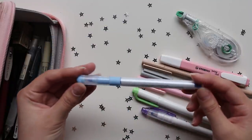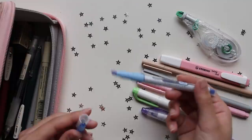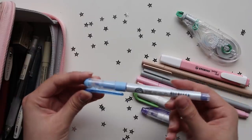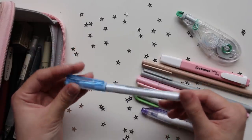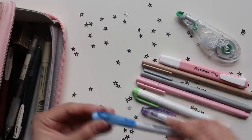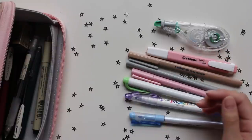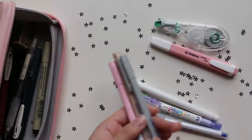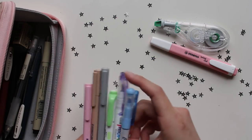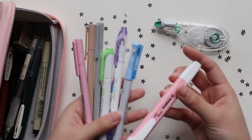The last highlighter I have is the Essenti soft highlighter from Monami, a Korean brand. I bought this while I was on a trip to Korea a couple years ago. It's a nice highlighter — kind of inky, but a lot less inky than the Stabilo Boss one. Overall I switch up highlighter colors depending on my notes: typically I use these for my bullet journal, this green one for bio, the blue and purple one for chemistry, and the others I switch out depending on what I'm trying to use up.